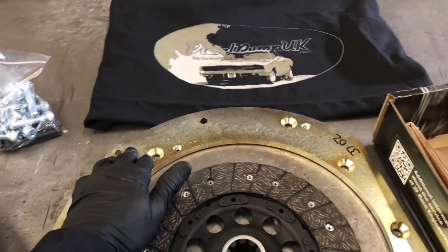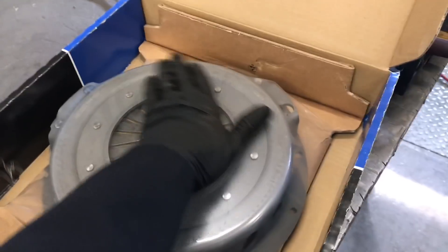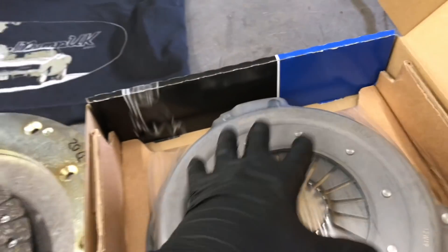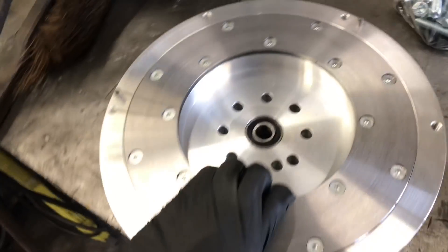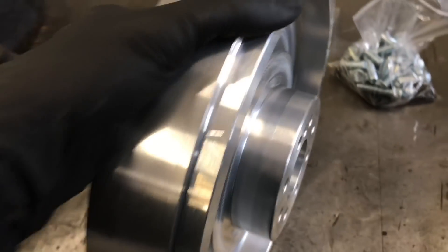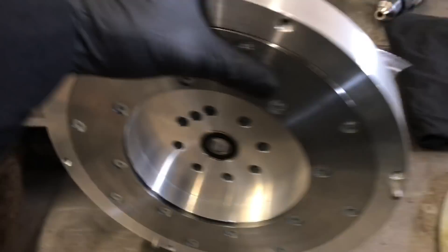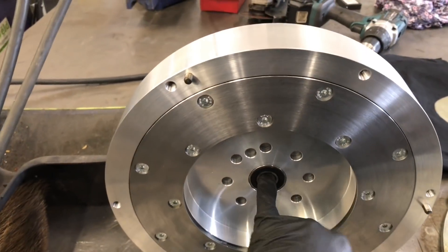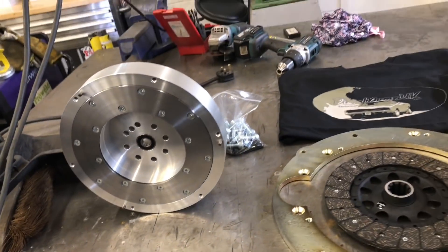All kits come with the Sachs Racing 765 heavy duty cover — they are awesome, we've tested up to 600 horsepower. The flywheels have a separate ring gear, which I'm literally just warming up right now — you can hear it in the background — and that's going to be dropped on. The bearing in the centre is a roller bearing, so you've got a lot of points covered there.